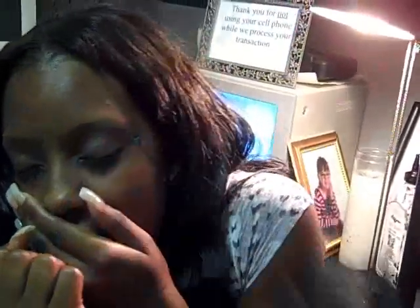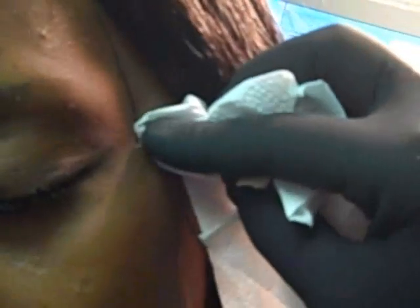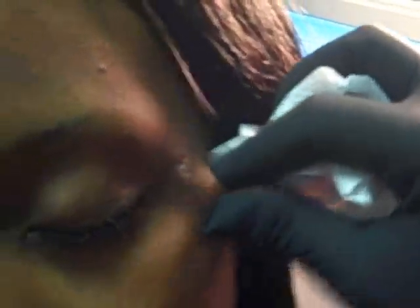Done. Okay, it's out. I want to get a close zoom-in, camera person, so everybody can see what they're going to be facing if they want to remove it. That's not bad at all. She'll put a little band-aid on there and it'll heal right up.